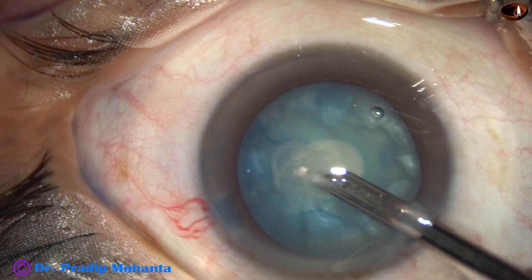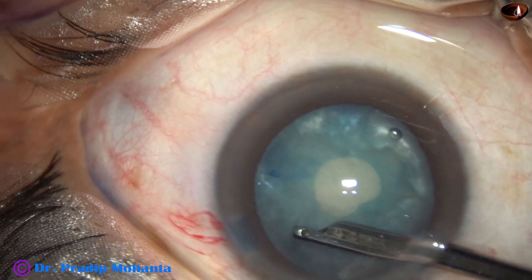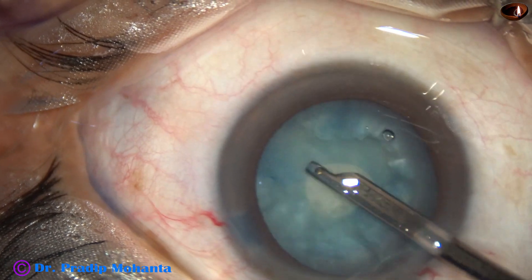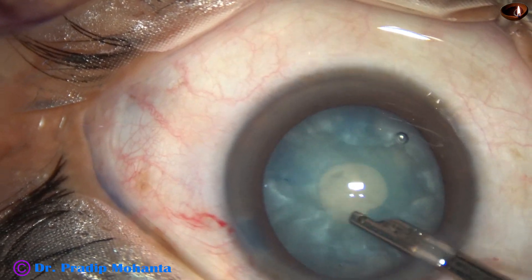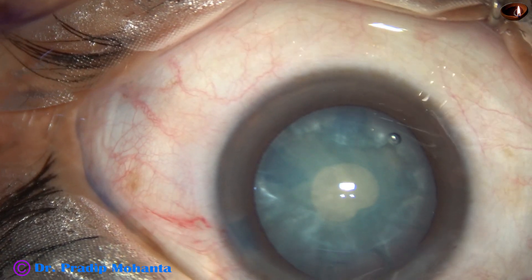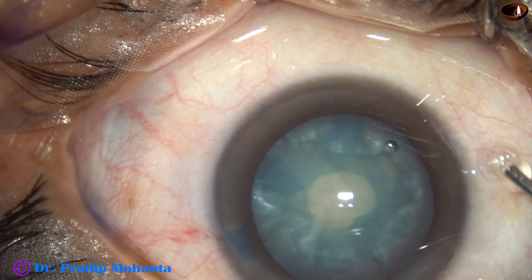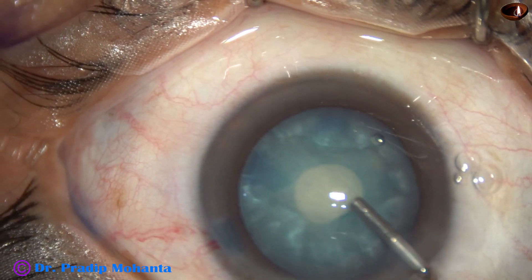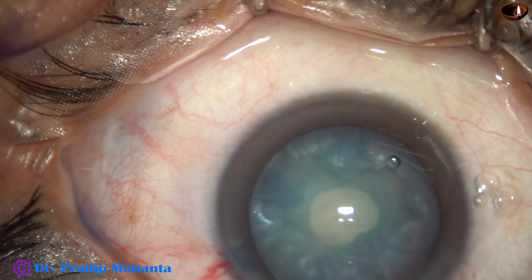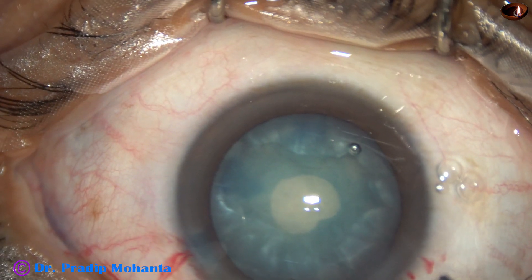In this case, the difference in keratometry reading is about 0.6 diopters. So I don't want to induce more astigmatism in this case. After reducing the intralenticular pressure, visco — that is 2% HPMC — is injected again.